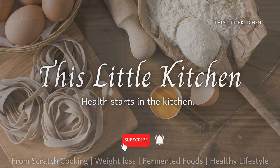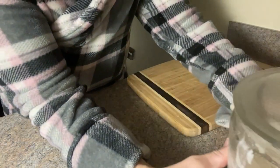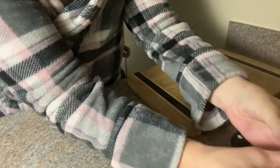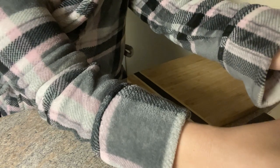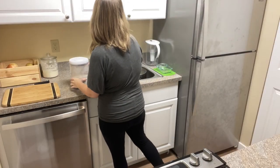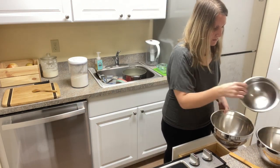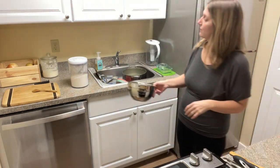Hello and welcome to this day in the life with my sourdough starter. Bright and early, the first thing I do in the morning is I actually come and take it out of my refrigerator and stick my starter on the counter so that it can start to kind of warm up and start to get more happy.